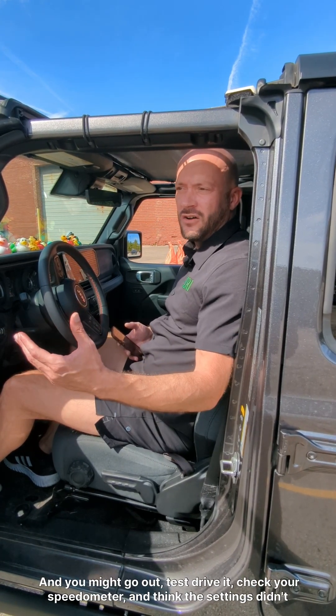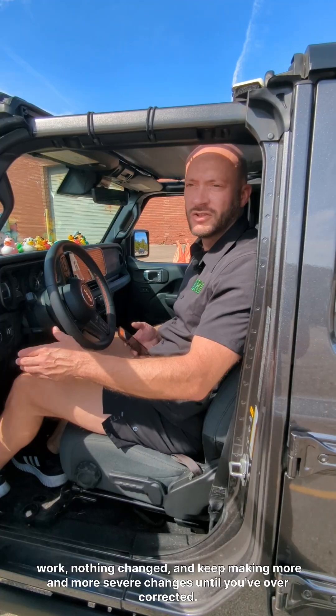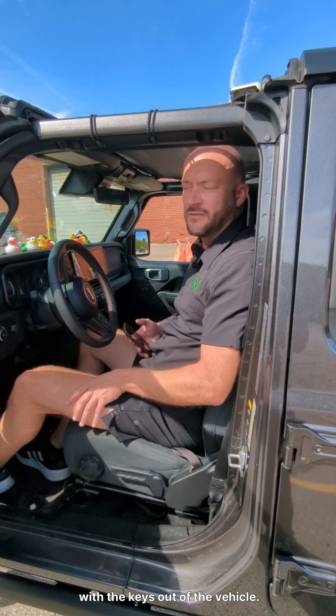And you might go out, test drive it, check your speedometer, and think the settings didn't work — nothing changed — and keep making more and more severe changes until you've overcorrected. So it's important to let the vehicle sit for at least five minutes after you've programmed, with the keys out of the vehicle.